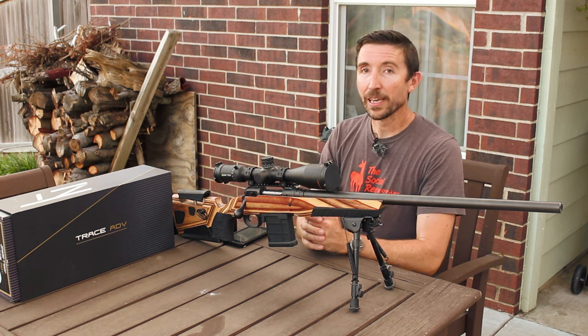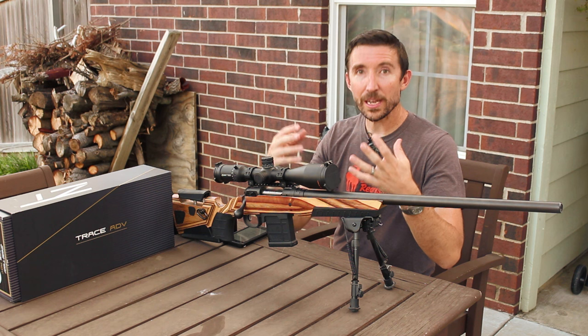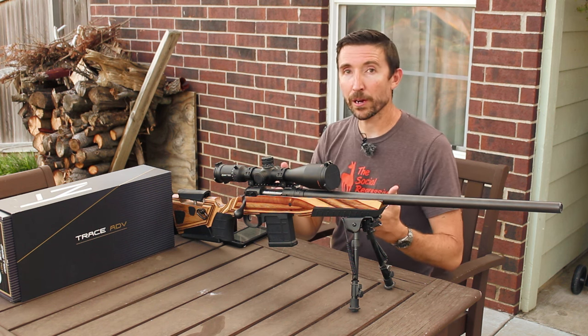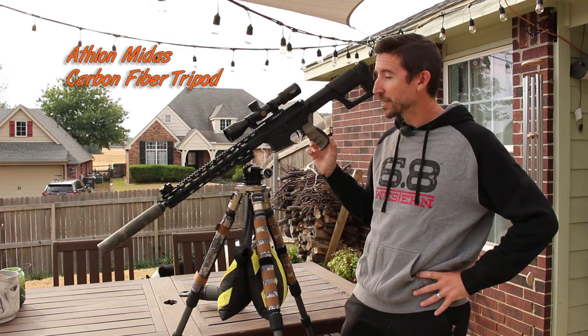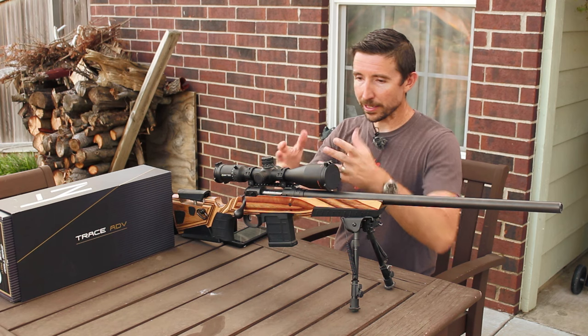It's just going to be a little bit more portable, easier to take out in the field. At 27 ounces, this is still a relatively heavy prone type of scope. If you're going to take this out in the woods, you're going to have some way to support this — a monopod, bipod, tripod, bags, sticks, whatever. You're going to use something to take up the weight of the rifle.